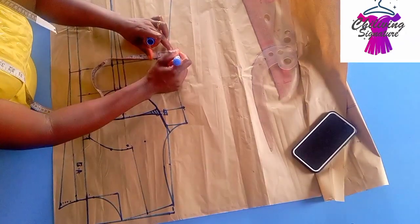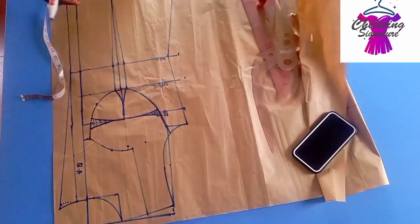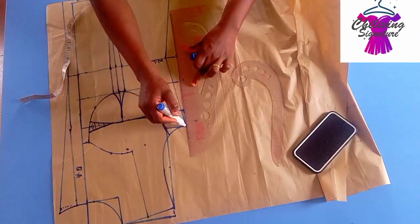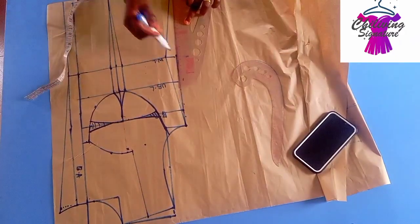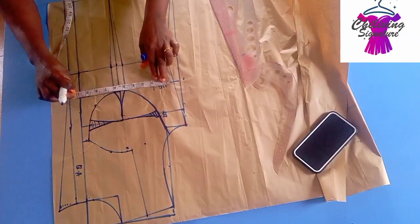We use a total of 1 inch and place it back this way to avoid shortage after stitching. Connect it straight this way first. This is just the dart replacement.